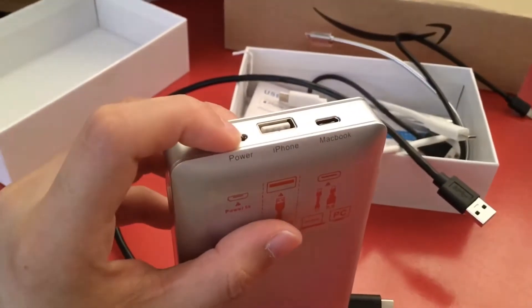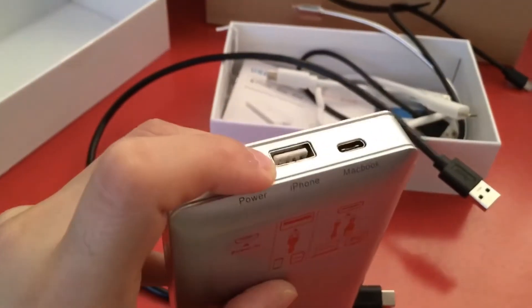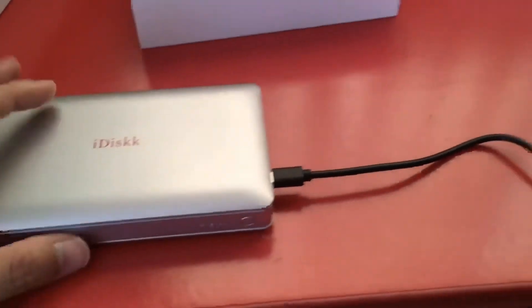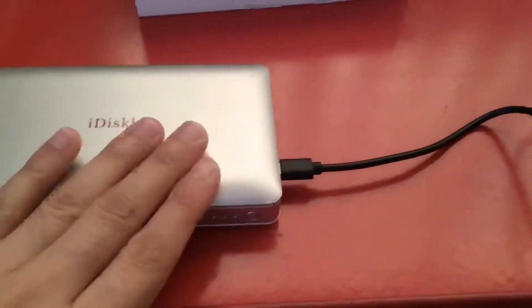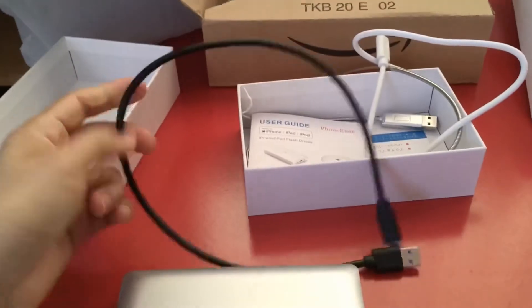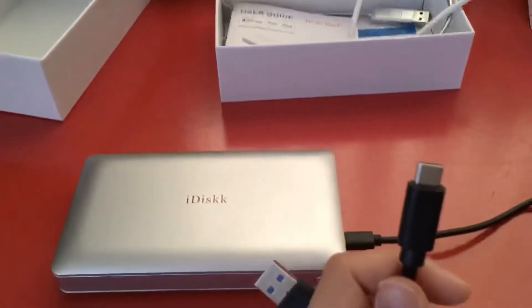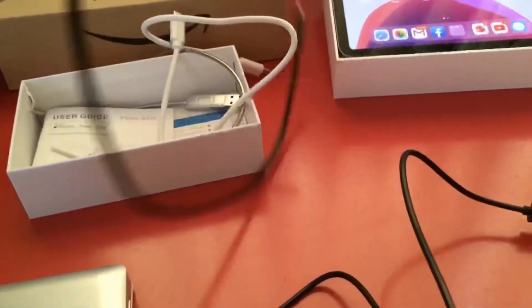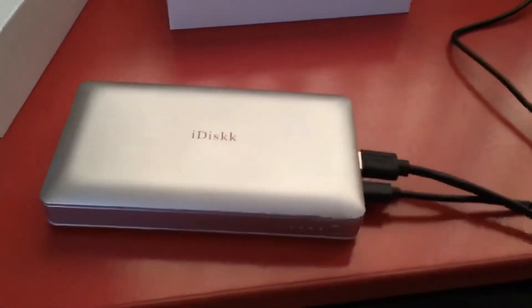I'm using this charger for power, so you have to keep it charging. I'm using this iPhone USB cord for transferring the data. Right now I've plugged in and it's just charging — not transferring data, just charging. The charger comes with the box so you don't have to buy one separately. Insert the USB side here.